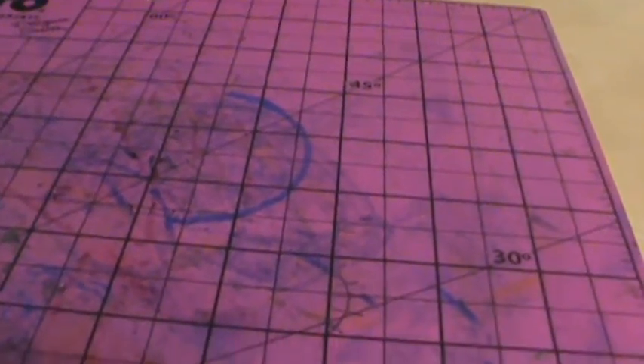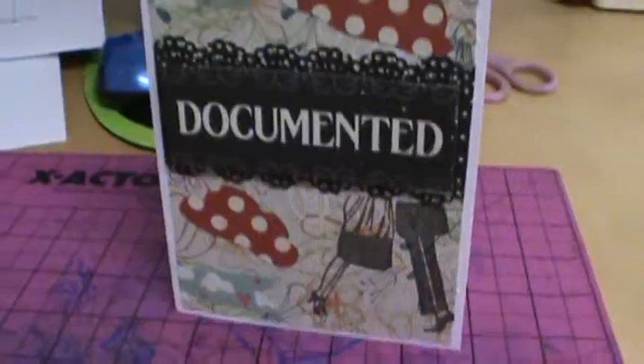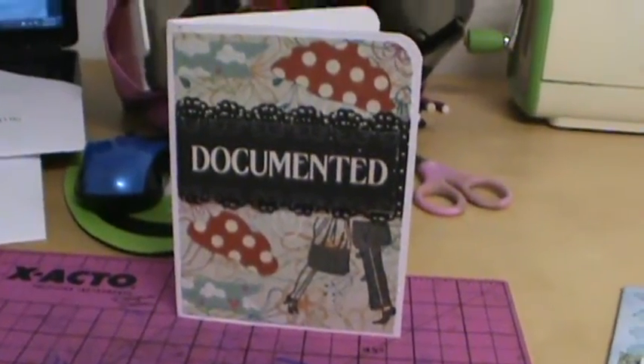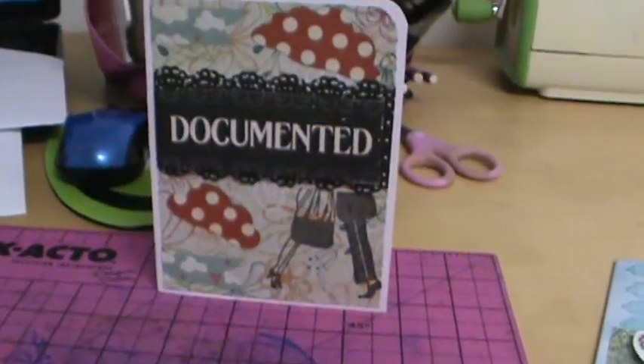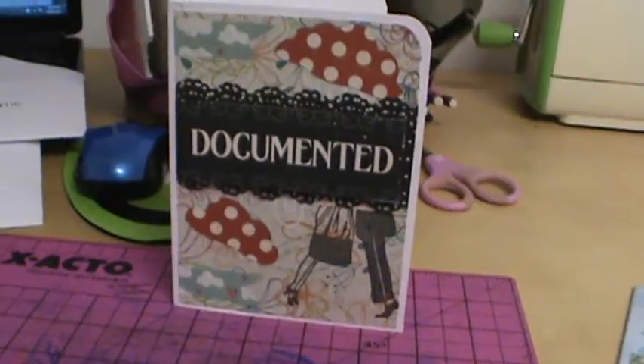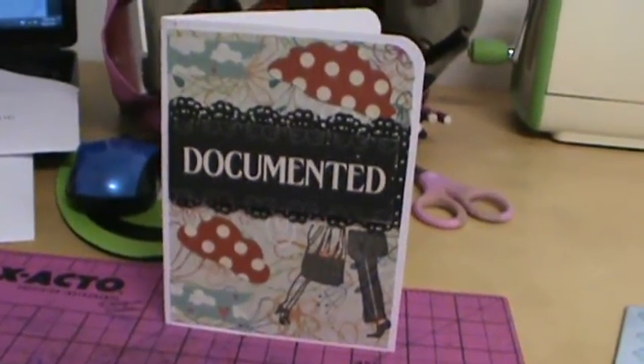Hey girls, I have two cards to show you that I made tonight, and I'm very proud of both of them. This is the first one. One of my really good friends who comes over and scrapbooks with me all the time, and her girlfriend are getting married over the fall break, and so I made them a wedding card.